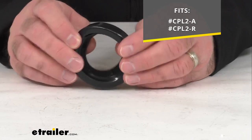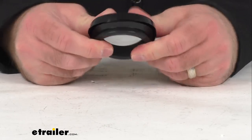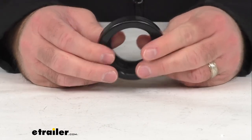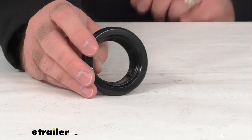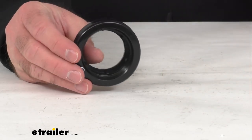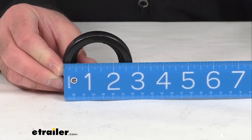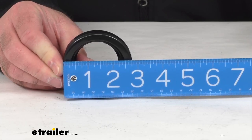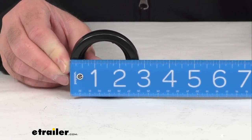This is made of a durable rubber, so very solid construction, very durable and flexible — I think it's going to be very long-lasting. The overall diameter, like I said, is going to fit your Custer 2-inch diameter light, but the overall diameter sits right at two and three-quarters inches.